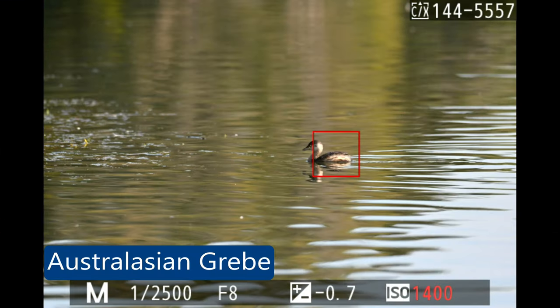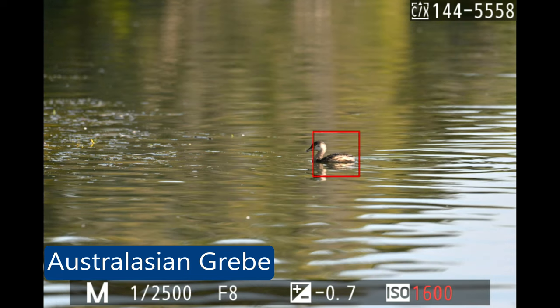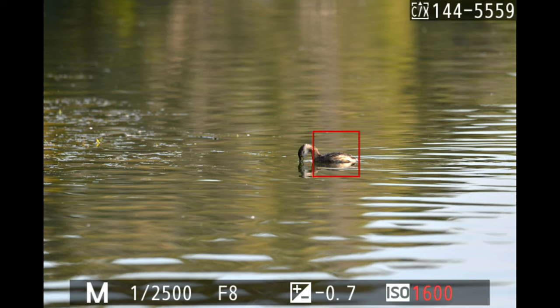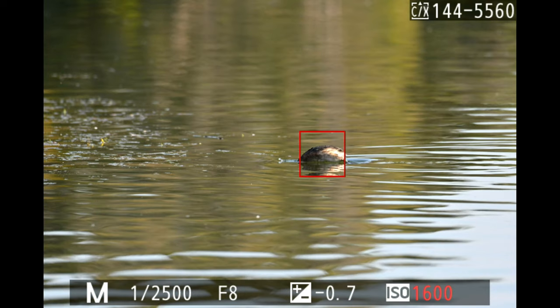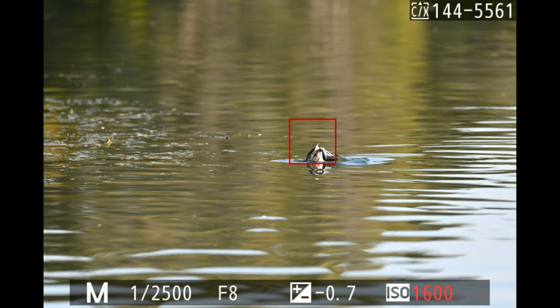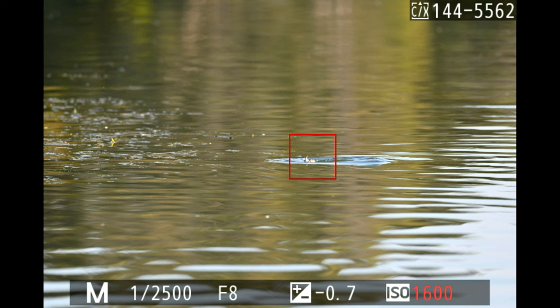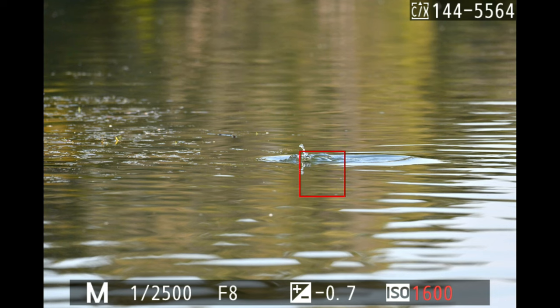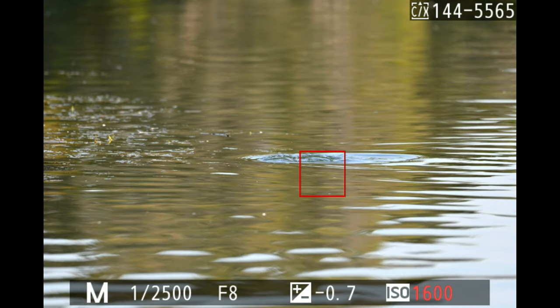This is an Australasian grebe, one of the smallest water birds in Australia. You can see how big the tracking square is compared to the bird. Once locked on, it had no problem maintaining focus — even when the bird dived under the water, it stayed locked onto the little wake the bird left. I was very impressed by this.